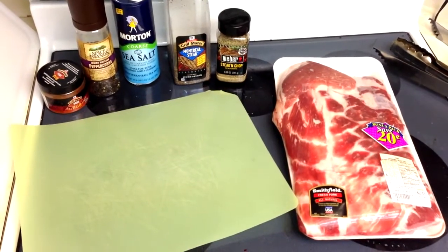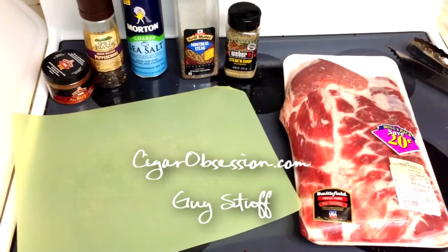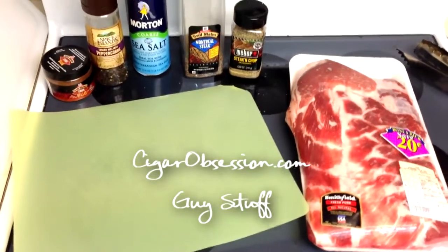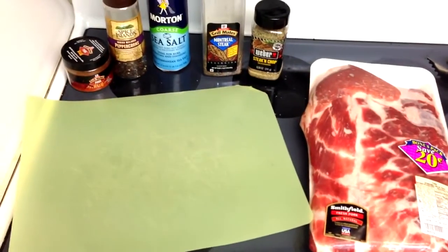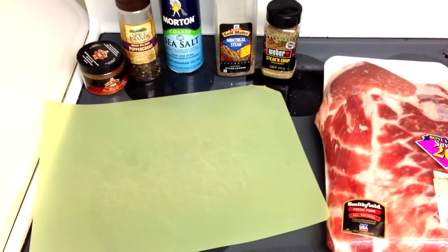Hey guys, welcome to Guy's Stuff number three. This one is all about rib basics and one of my favorite recipes. This video is going to be a little long because I'm going to go through a lot of basics on doing ribs and some of the equipment that you really should have if you're going to do these with any kind of frequency.